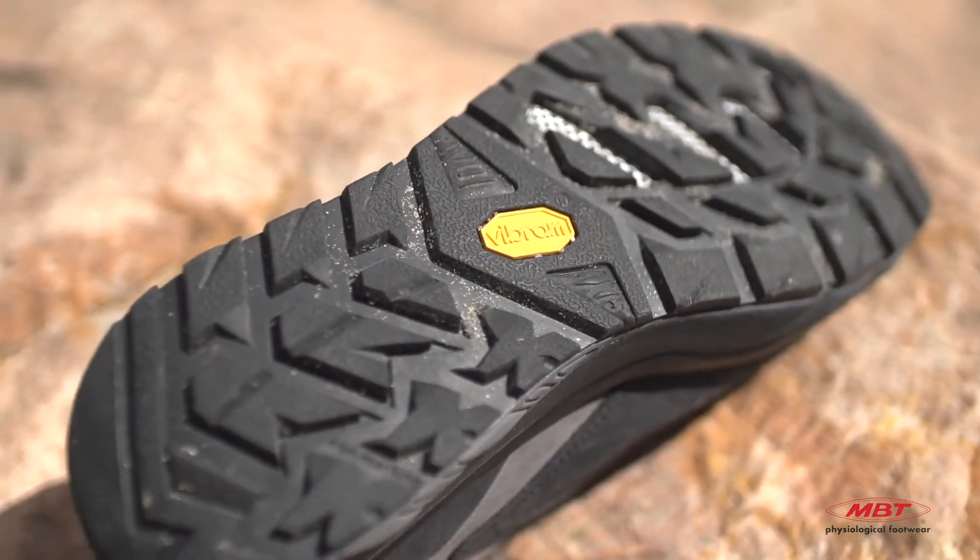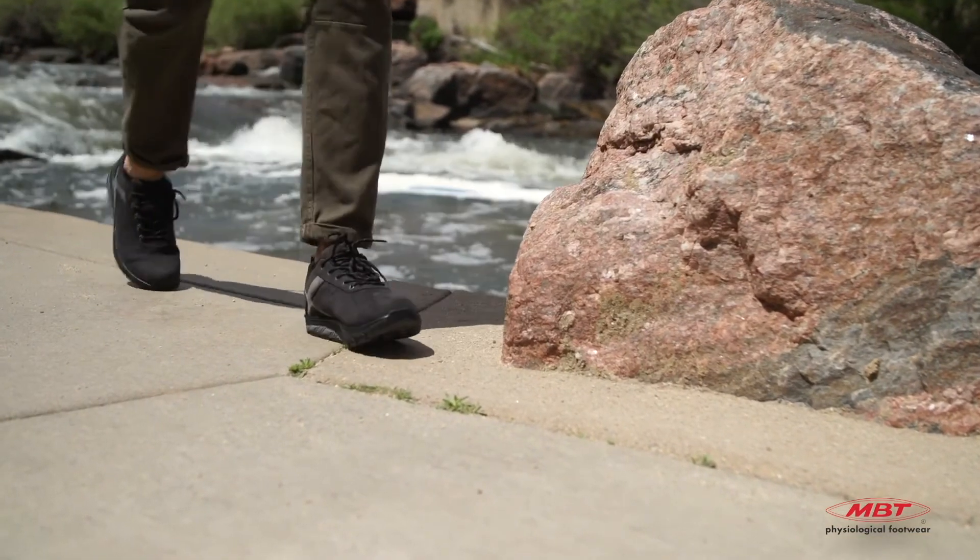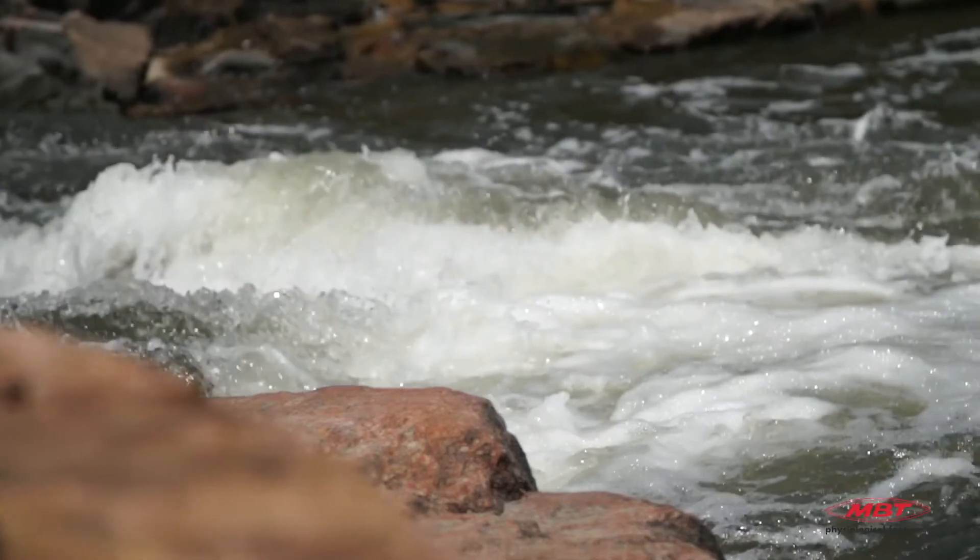Slick work conditions, a challenging trail, inclement weather — MBT is for hard surfaces. We give your customer options to keep them comfortable and prepared so nothing can stop them.